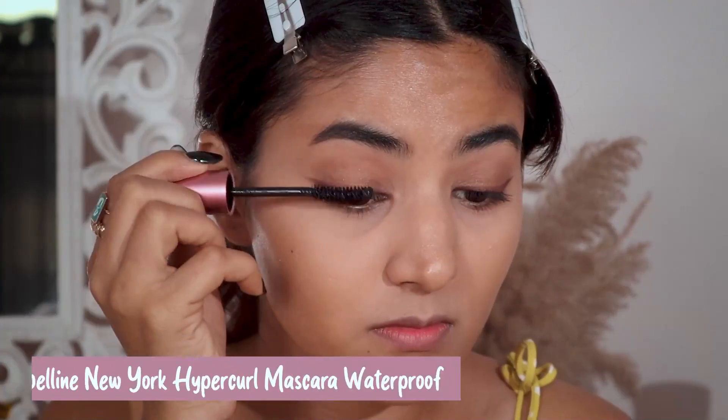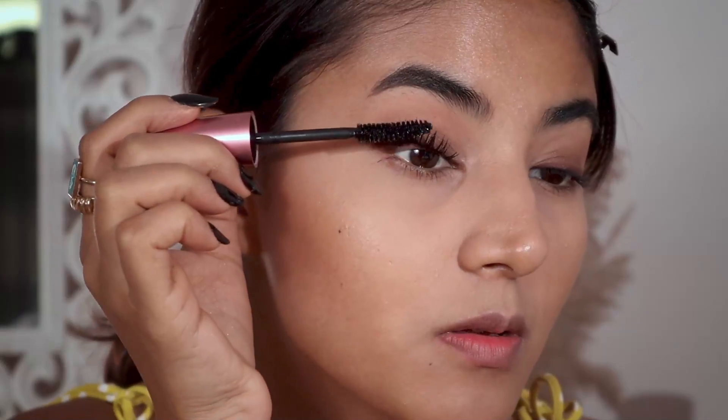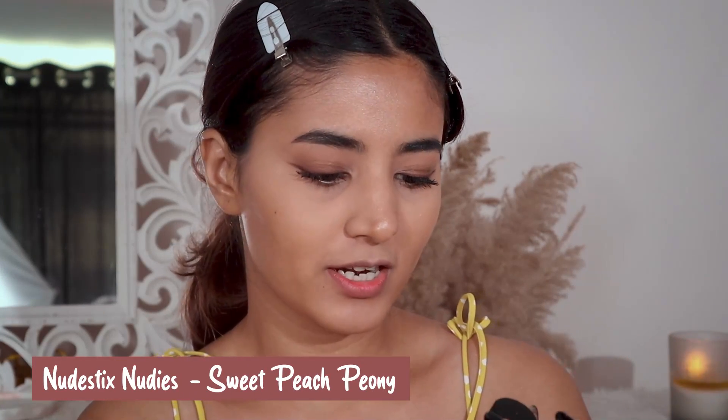It's time for mascara, for which I'm going to use the Maybelline Hypercolor Girl waterproof mascara. Now to my favorite part — blush! I'm going to use the Nudestix in the shade Sweet Peach Penny. I love this product; you can use it as blush and it gives you that glowy effect. I would highly recommend it if you want a nice cream-based blush — the finish is so good.